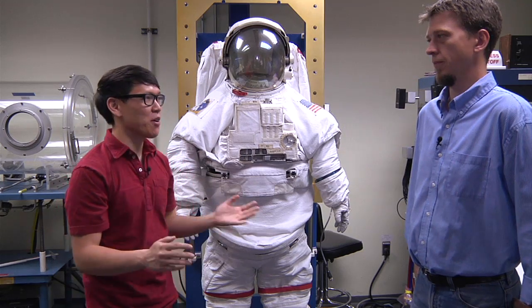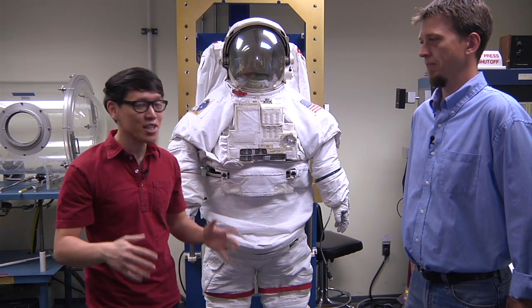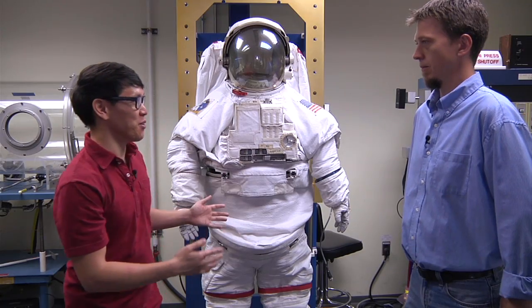Hey, it's Norman from TESA.com, and I'm here at the Neutral Buoyancy Lab, NASA's Neutral Buoyancy Lab in Houston, Texas. This is where NASA trains astronauts before they can go to space. I'm here with Terry Dunn, the Training Operations Manager, and Terry, we're in front of a spacesuit.